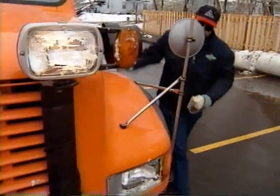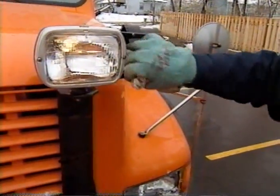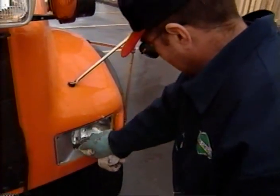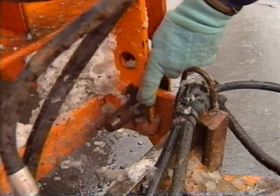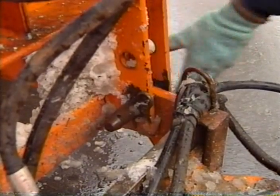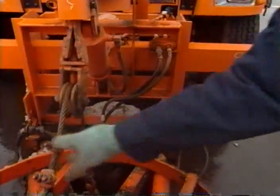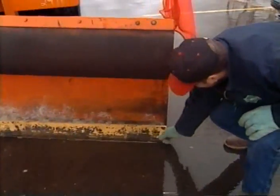Whenever you stop your plow and get out, it is always a good idea to clean your windshield wipers and wipe off your lights and reflectors — they can get covered very quickly, especially in wet snow. At the same time, make a quick check of your equipment. Are all plow and wing pins in place? Are the lift cables still in good shape? Is there still plenty of blade left?